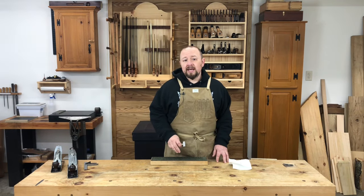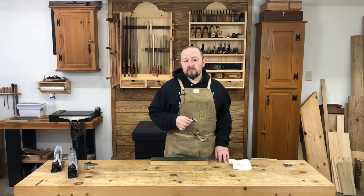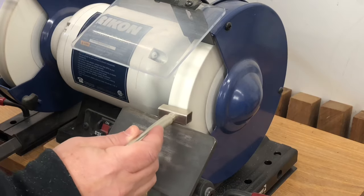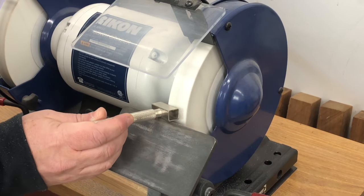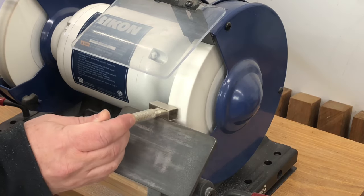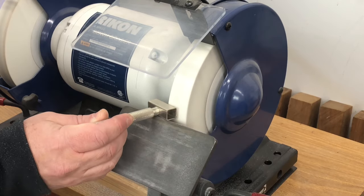Second, keep your grinding wheel clean and dressed using a diamond wheel dressing tool. These tools remove steel particles and a small amount of abrasive from the surface of the wheel, allowing the wheel to cut cooler and more efficiently. Dressing the wheel so that it's not flat across, but rather has a slight convex crown to its edge, will also help it to cut cooler and more accurately.